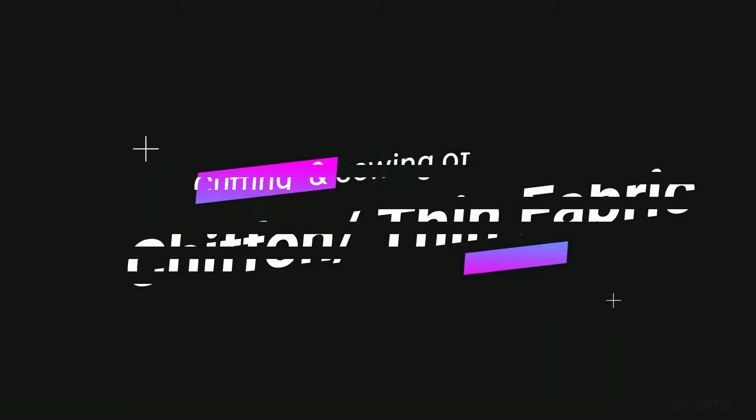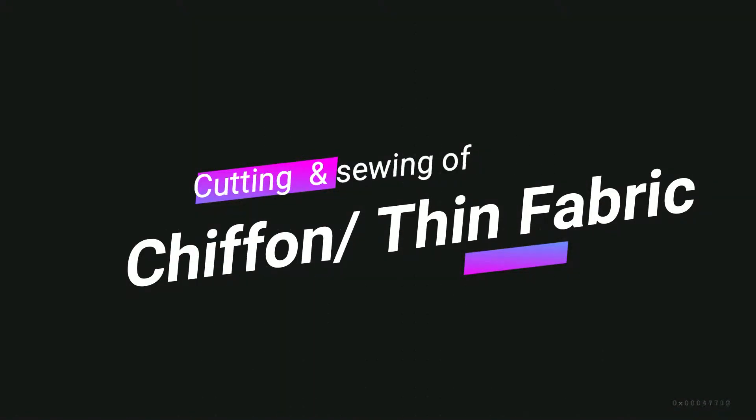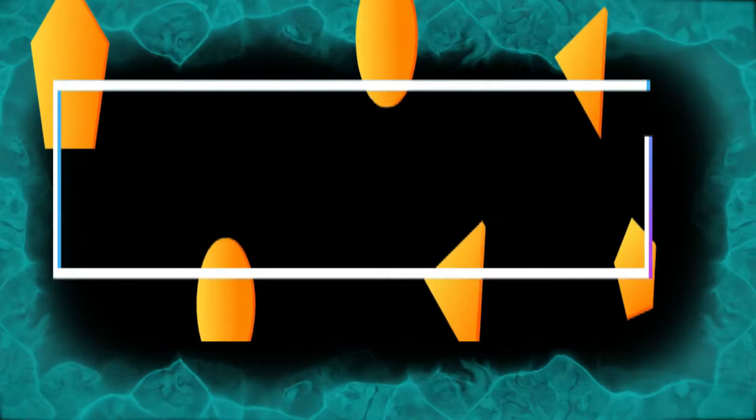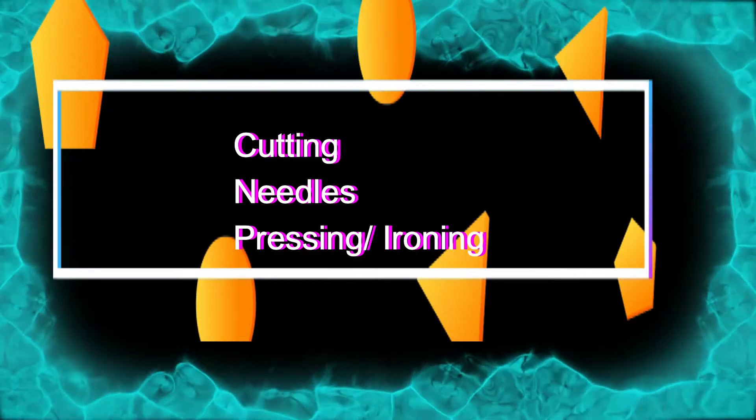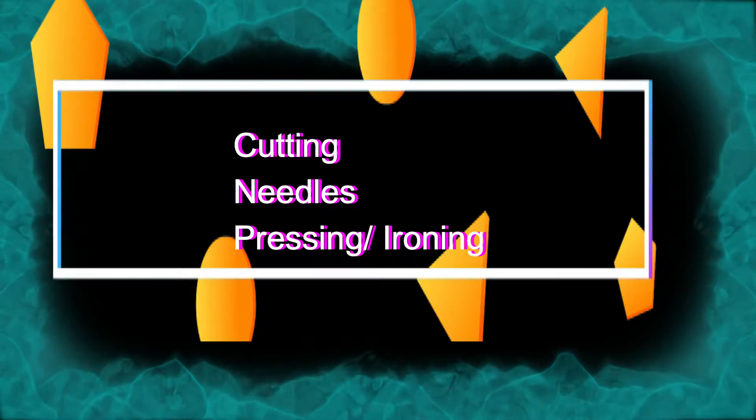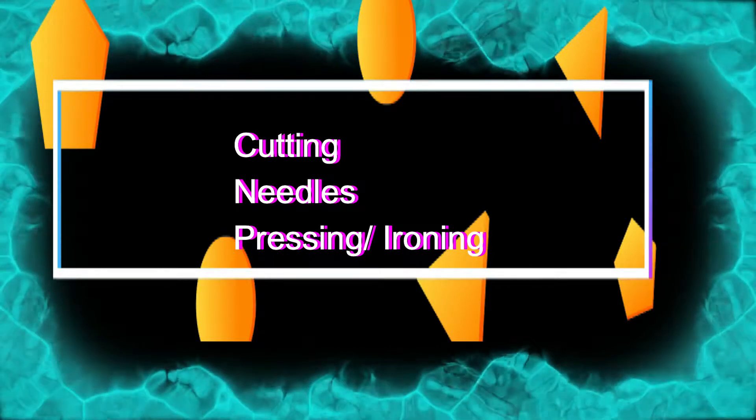Hi everyone, welcome back to Style Blender. In this video I will show you how you can sew delicate fabrics, pin fabrics, or chiffon fabric. I am working on my chiffon fabrics and there are a few tips and tricks which I use and learned from my mistakes. There are basically three rules you have to follow: cutting, needling, and pressing.